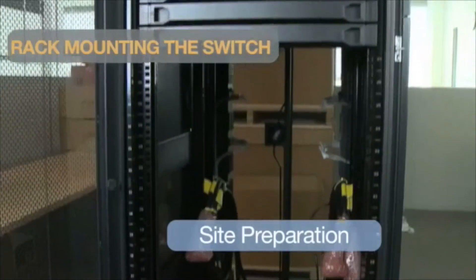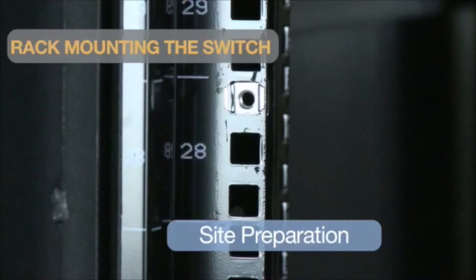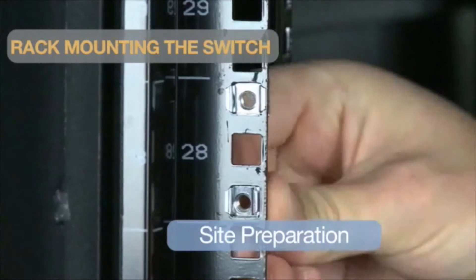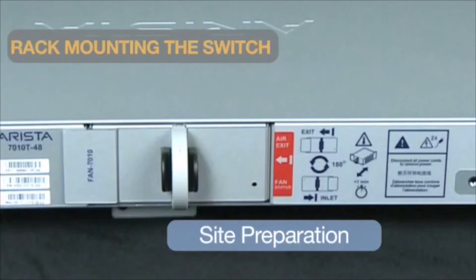Before racking the switch, be sure you have enough space in and around the rack. These switches require just one rack unit of space to fit in. Next, determine which side of the rack will be front and which will be rear, keeping in mind the airflow configuration of the switch — F or R. The label color indicates airflow direction: blue label is the air inlet module, and red label is the air exit module.